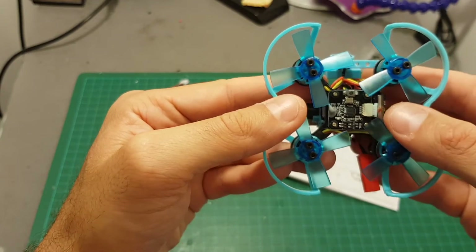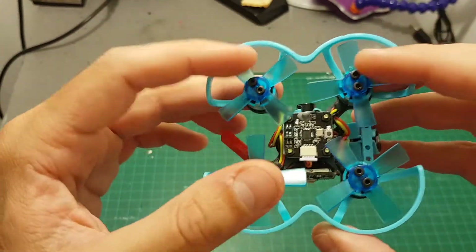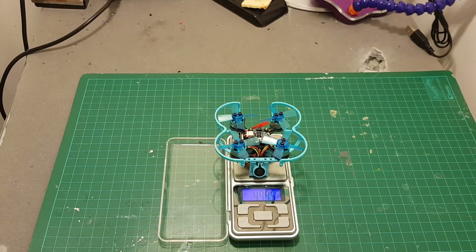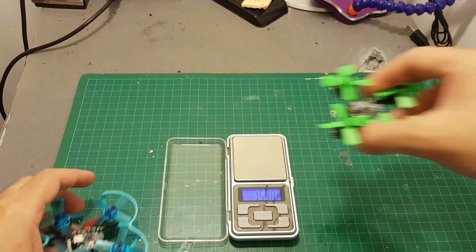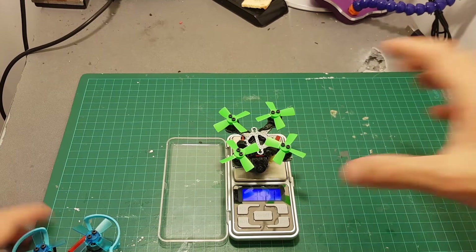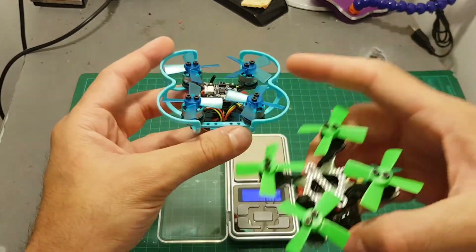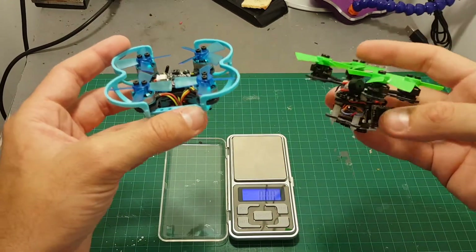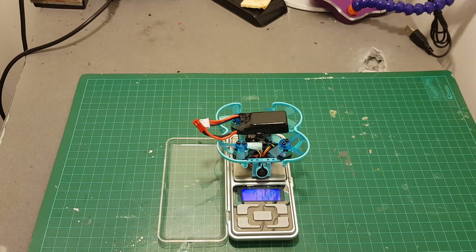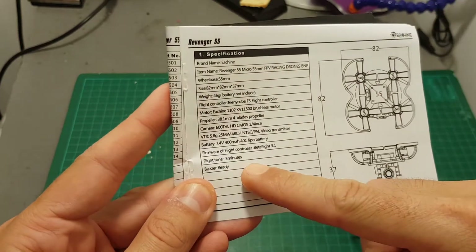This is a D8 compatible FrSky receiver. The included propellers are 38.1mm propellers and these are the biggest propellers you can fit with this propeller guard. The weight of the quadcopter without the battery is almost 50 grams, so it's a little heavier than my Flex FC Nano X which weighs only 35 grams. These quadcopters are almost the same size, just this one doesn't have propeller guards and is made of carbon, so it's lighter than this plastic frame. The weight including the battery is 73.55 grams, so the flight time is only around three minutes.